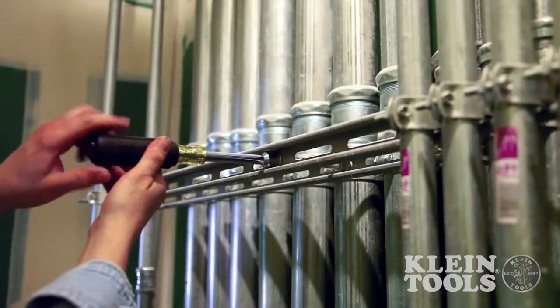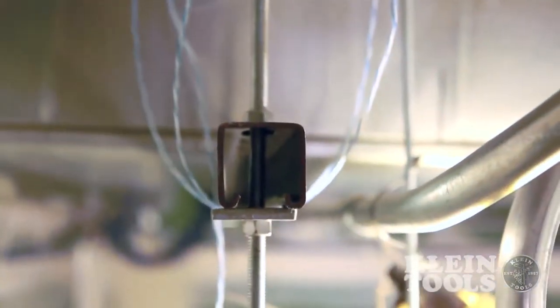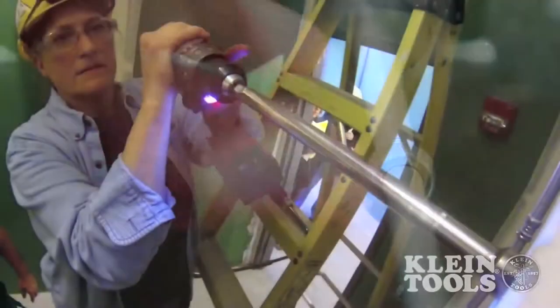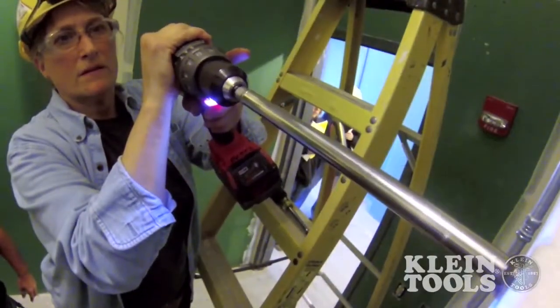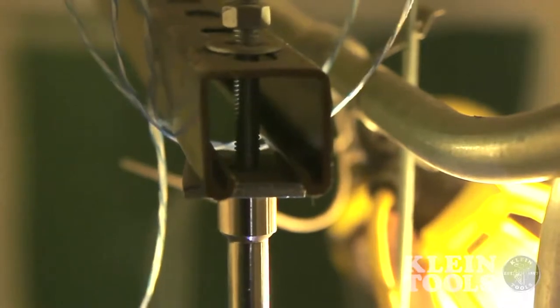Nut drivers have long been used to work on stacked circuit boards or other long bolt applications. For large jobs, manually installing strut fittings, for example, can be time-consuming. Speeding up installation while maintaining the quality and integrity of work is critical to any successful job.